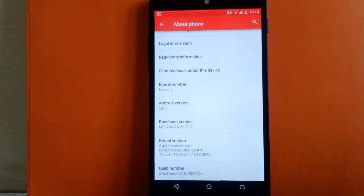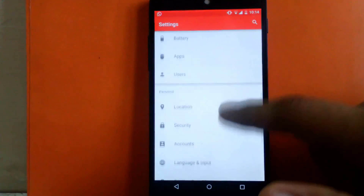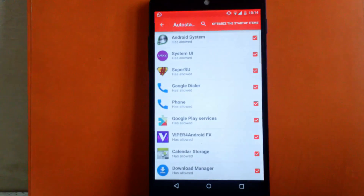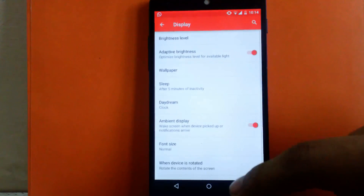This ROM does not provide as much customization as other ROMs, but it does provide a few features. One of them is the auto start option, which means you can enable or disable the auto start of any app as per requirement. This will consume less system RAM and optimize your boot time, so it's a good option to have.